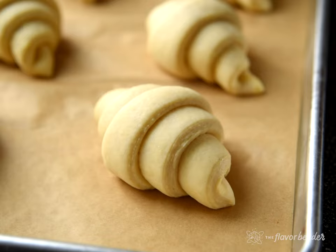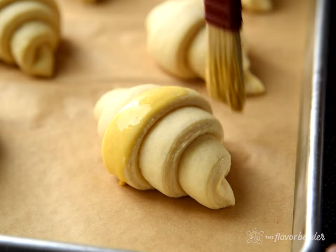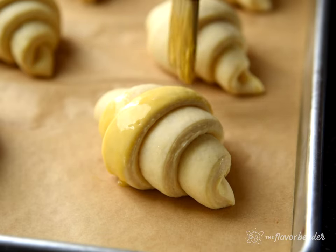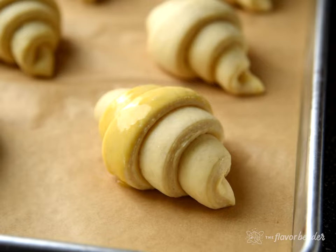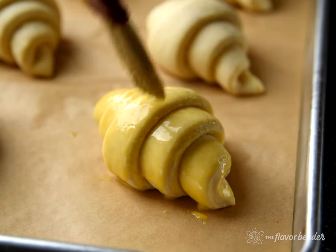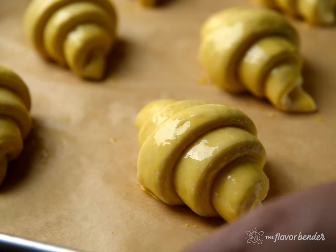While the croissants are proofing, preheat the oven to 190°C (375°F) conventional oven settings for at least 30 minutes before the croissants are ready to be baked. Brush the proofed croissants with an egg wash, but do this very gently with a very soft pastry brush as the croissants are very delicate. Bake in the preheated oven for about 20 to 30 minutes until they turn a beautiful golden brown. Depending on your oven, you may need to turn the tray once halfway through the baking time.